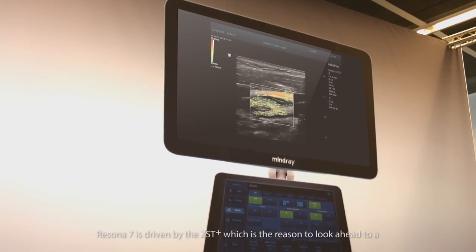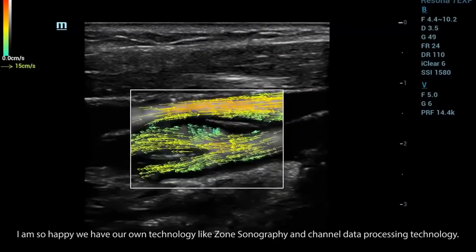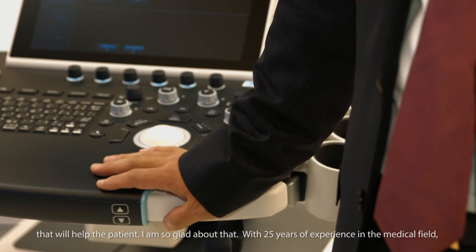Resina 7 is driven by ZST Plus, which is the reason to look ahead to a prosperous future. The first premium ultrasound system from the company leads the way towards other market segments in the next few years. Providing high quality, innovative products to help the healthcare system is our mission. Resina 7 is the first premium machine Mindray has launched into this market. With our own technologies like Zone Sonography and channel data processing, we can help doctors make faster, more accurate, and confident diagnostic decisions — and that will help the patient. With 25 years of experience in the medical field, Mindray has the expertise to develop more high-end machines.